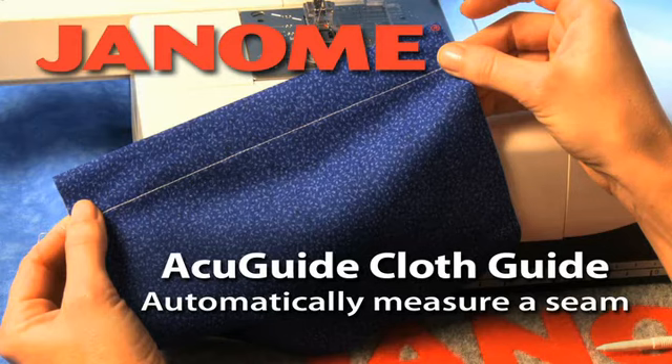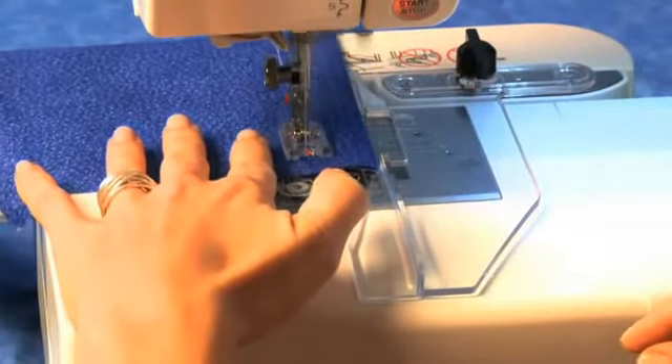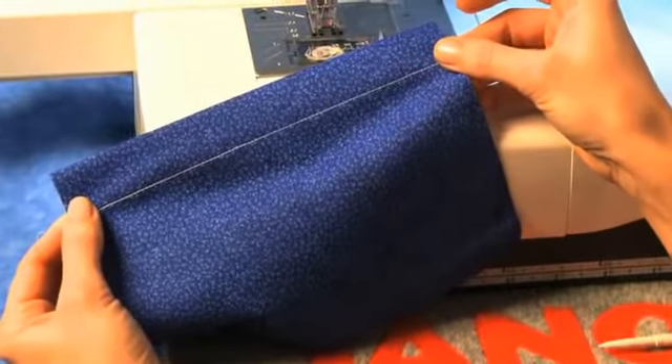AccuGuide Cloth Guide — automatically measure a seam. You can use the AccuGuide Automatic Cloth Guide on your Memorycraft 11000 to automatically measure seams.